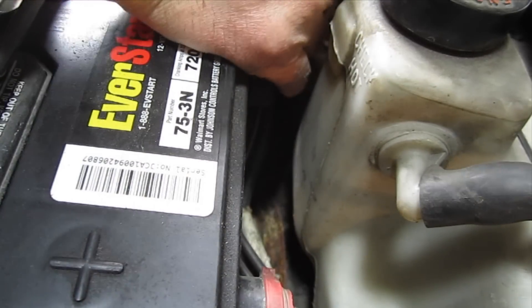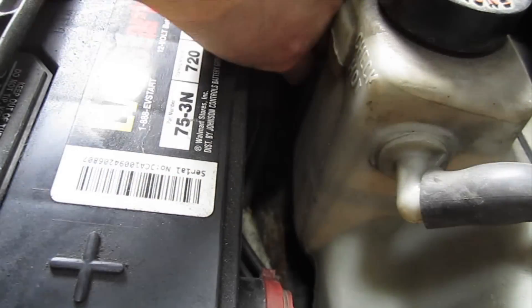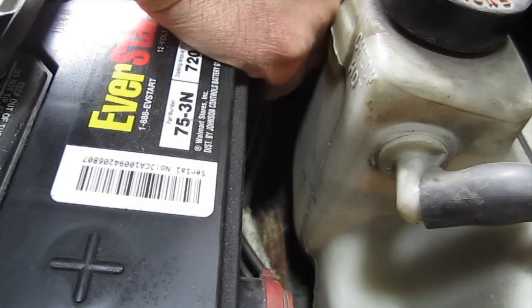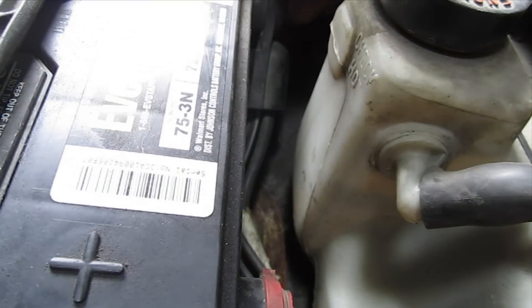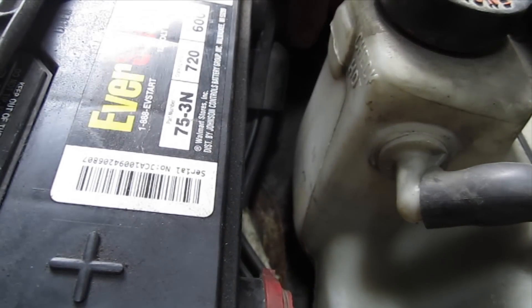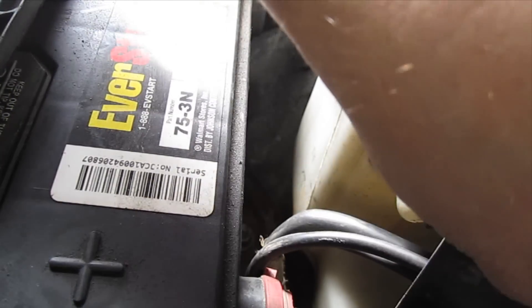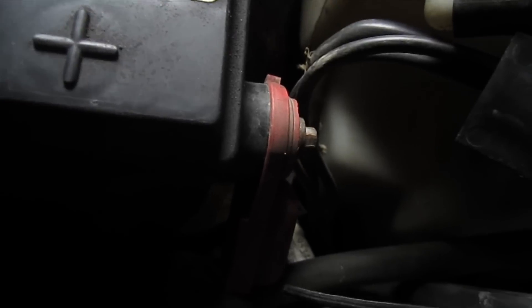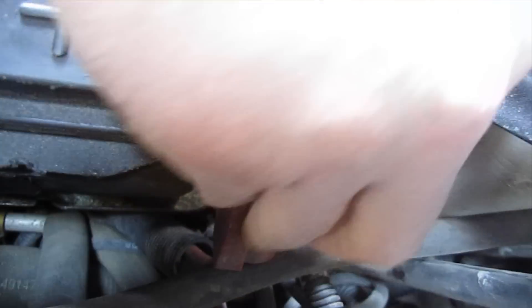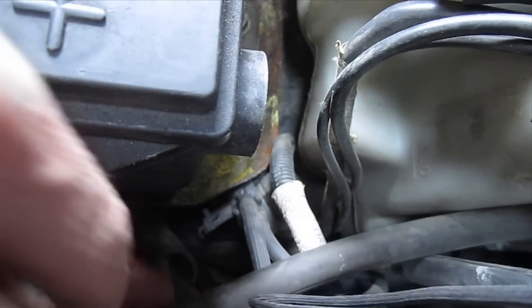I'm going to pull the battery here. I've got a 5/16 inch box end to pull the terminals. I'm going to do the ground first — I always like to do the ground first because if you happen to be pulling the positive terminal and arc your wrench on a metal piece such as the alternator, you won't get sparks. But you can do it however you want.